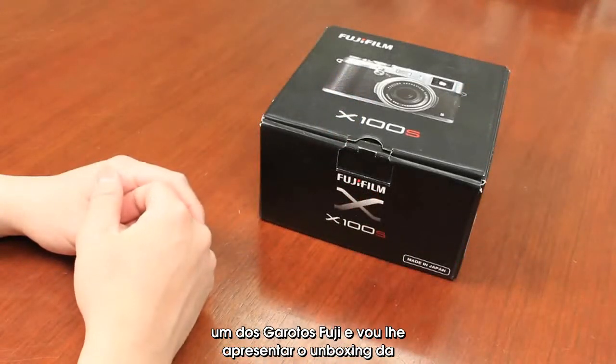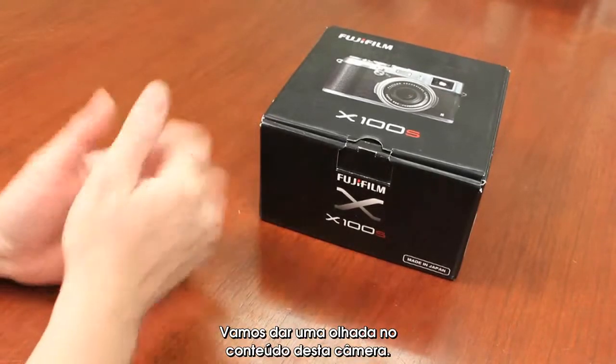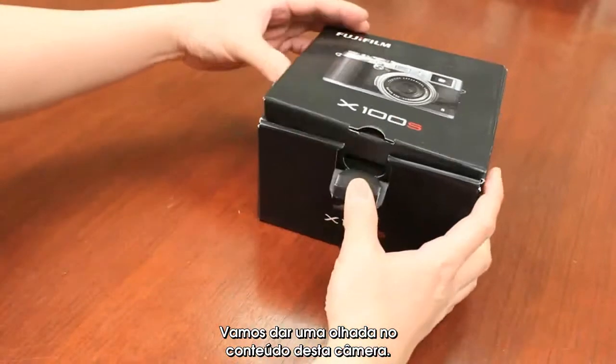Hi, I'm Billy, one of the Fuji guys, here to give you an unboxing of the brand new Fujifilm X100S. Let's just take a look at the contents of this camera.